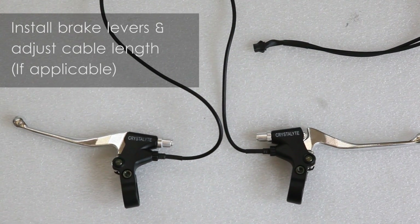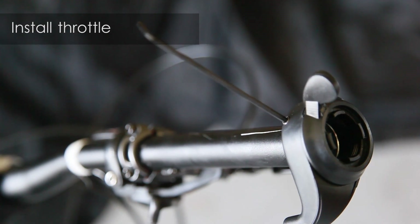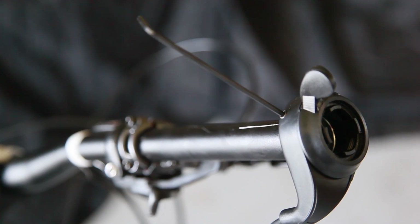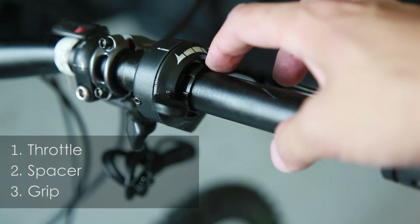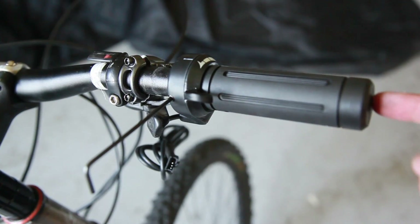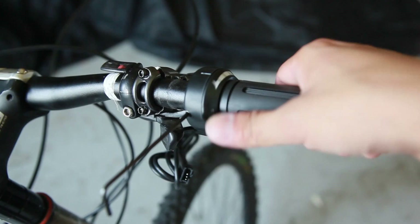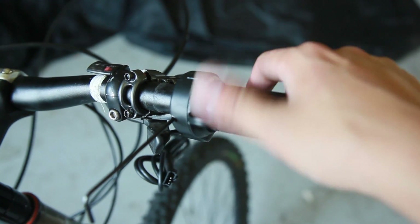Install brake levers and readjust your cable length. Now we'll install the throttle — grab a 2.5 millimeter allen wrench. First goes the throttle, then the spacer, and lastly the grip. Firmly press in the grip, then slide the throttle over and tighten the 2.5 millimeter screw to hold the throttle in place. Confirm that it's able to move freely.